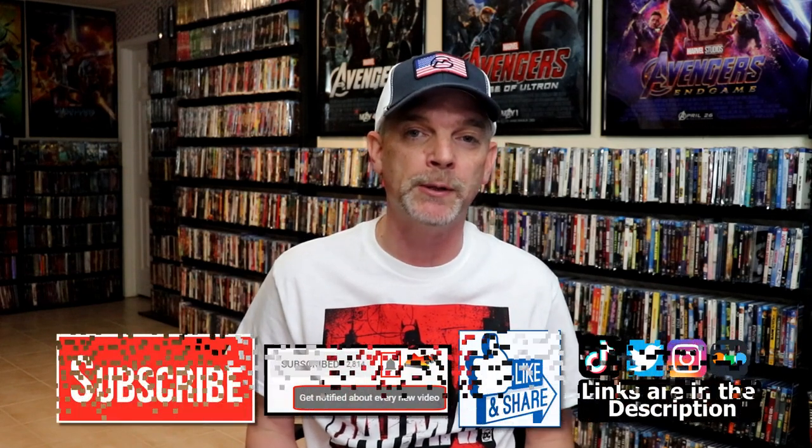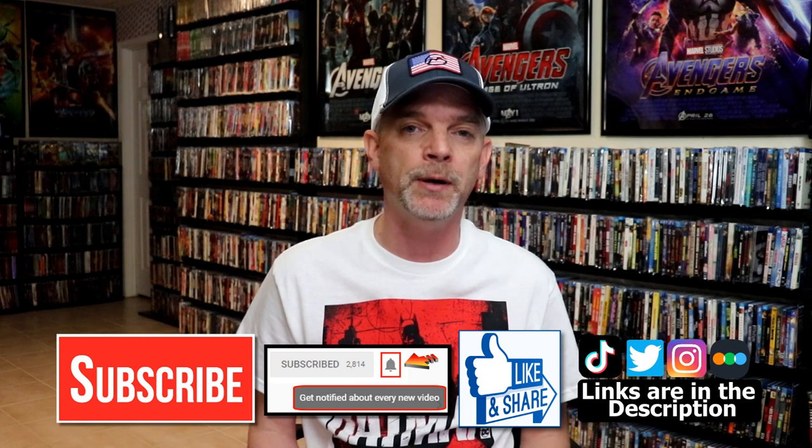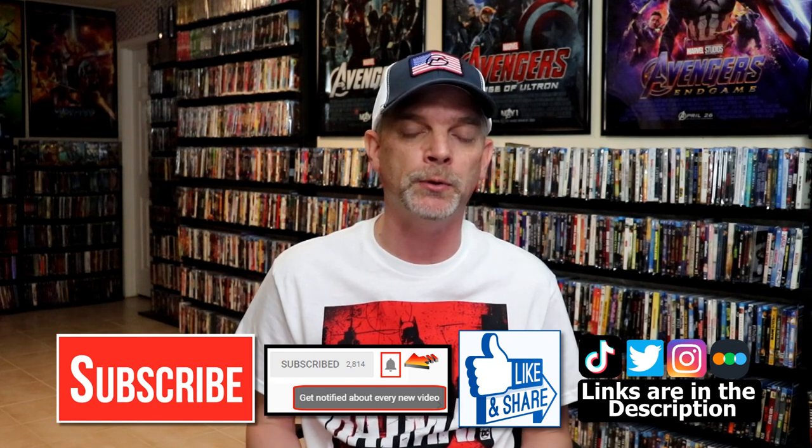Please leave me a comment below — let me know what you think about this particular Steelbook release, and also let me know what you think about the movie Spider-Man: Across the Spider-Verse. I really do enjoy reading your comments. If you like what you saw here today, please give it a thumbs up and share the video. If you haven't subscribed to my channel, I would really appreciate it if you would subscribe. If you do subscribe, please remember to hit that notification bell so that you can be notified every time I upload a new video.